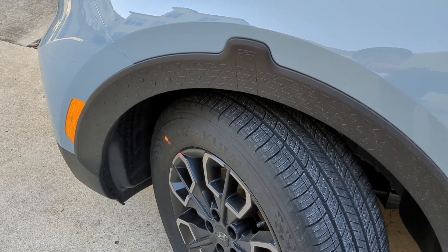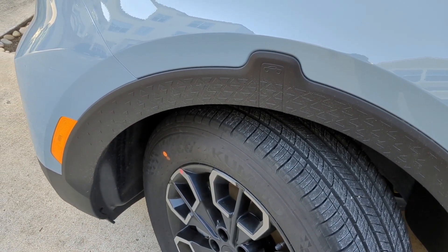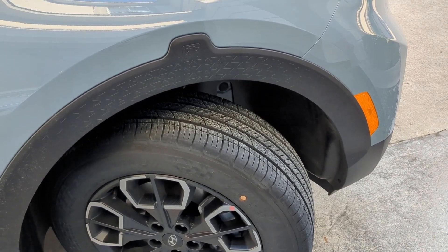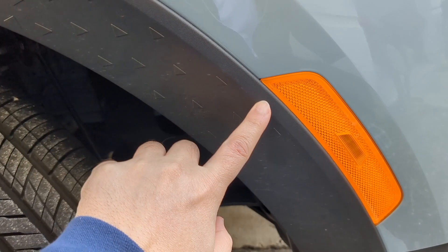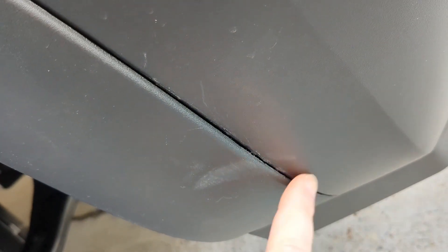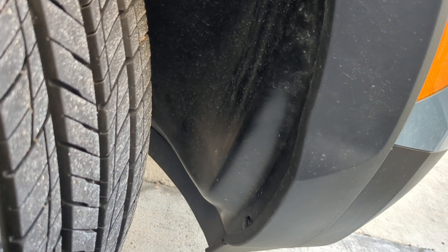A lot of YouTube videos and forum discussions suggest removing this trim here in order to replace the headlights, but I found that's not necessary — it's actually much easier not to remove it. I don't recommend removing the trim because the clips holding it can break if not removed correctly, and it can cause scratches on the trim of a new car. Most importantly, you don't really need to remove it.